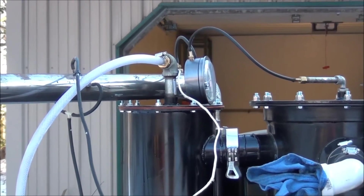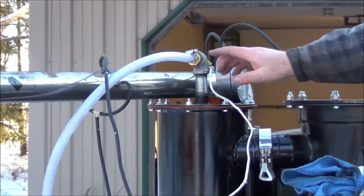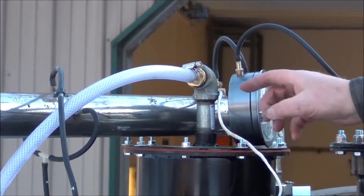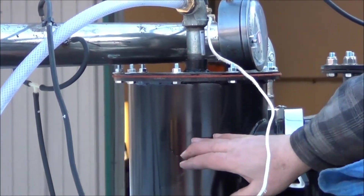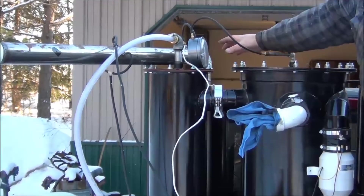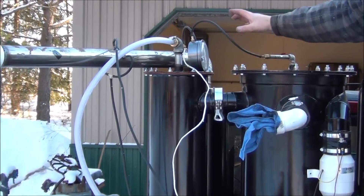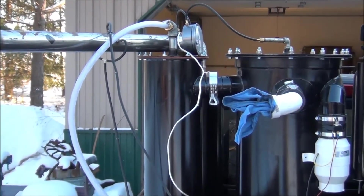We've shut the gas down for about 5 to 10 minutes and switched the covers. Now the oil entry is into the first column where the oil spills into the distribution pan, cascades down through the stainless steel wool along with the gas, then crosses over and comes back up through the rear column and out. I have a magnehelic on there to measure the pressure differential across the wet scrubber as a monitor.